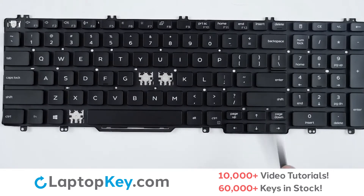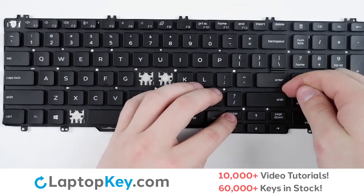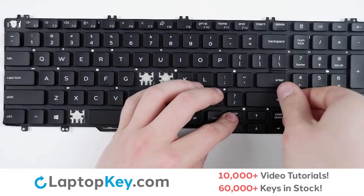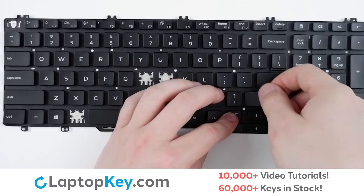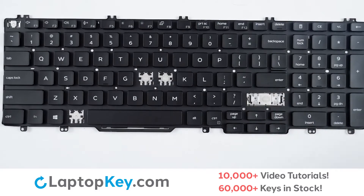To remove the wider set keys, simply take your tool or finger, insert behind the top right corner, and apply gentle upward pressure around the key. Continue around the edge to remove from the retainer clips and metal arms.